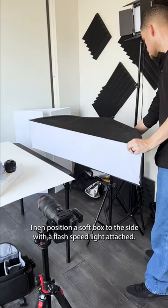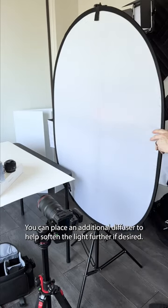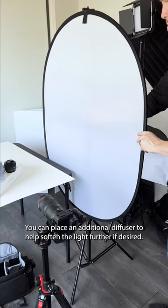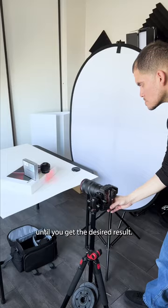Then position a soft box to the side with a flash speed light attached. You can place an additional diffuser to help soften the light further if desired. Adjust the intensity of the speed light and take a few shots until you get the desired result.